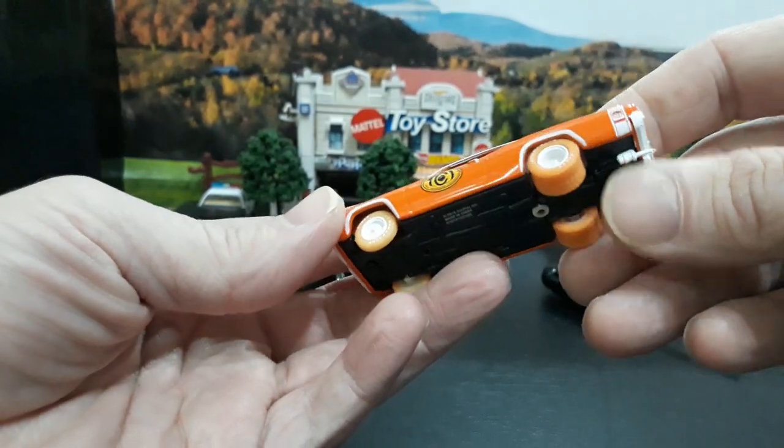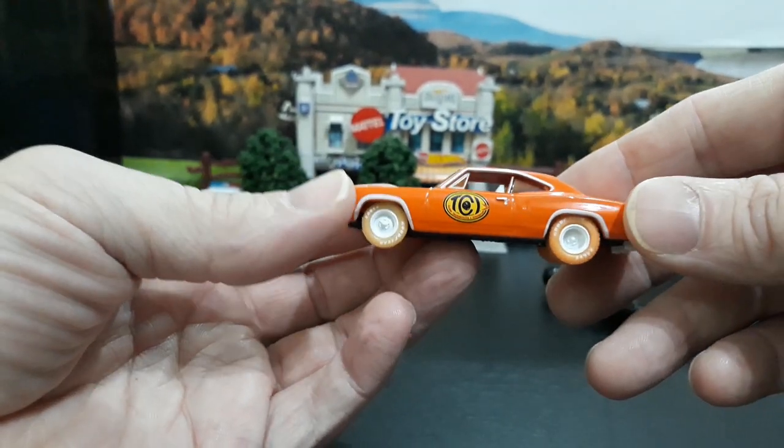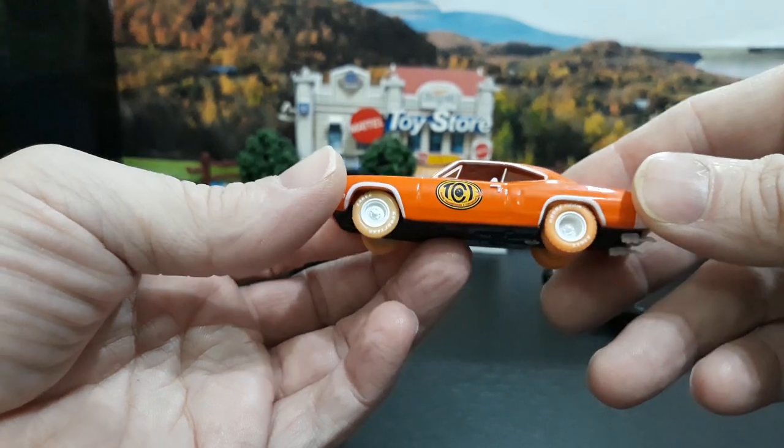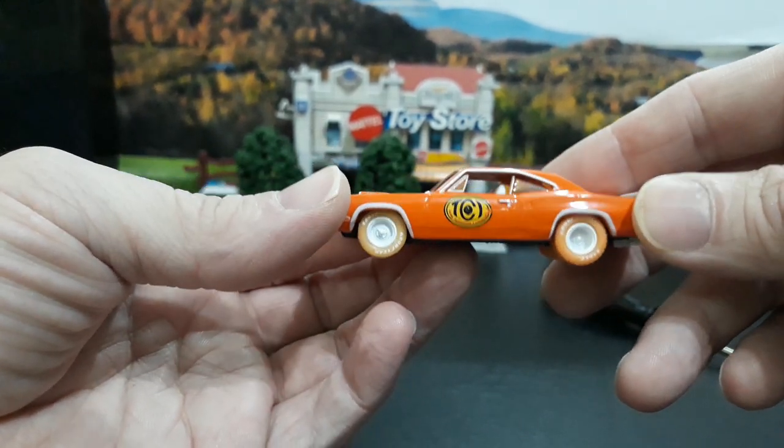Another thing they do is color-match the windows to the car. Some of the earlier ones had clear windows, but they've always had the color tires, all-white trim, usually a white interior, and black bases. The Driver's Series is the cheaper lineup from M2 but a cool lineup. One thing I favor on these is that they do not have opening parts, so it doesn't disrupt the body lines — the body lines are perfect on these cars.